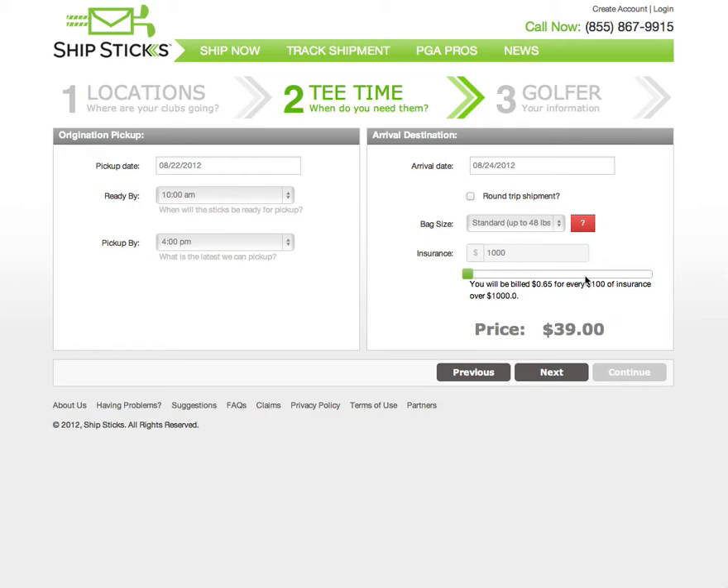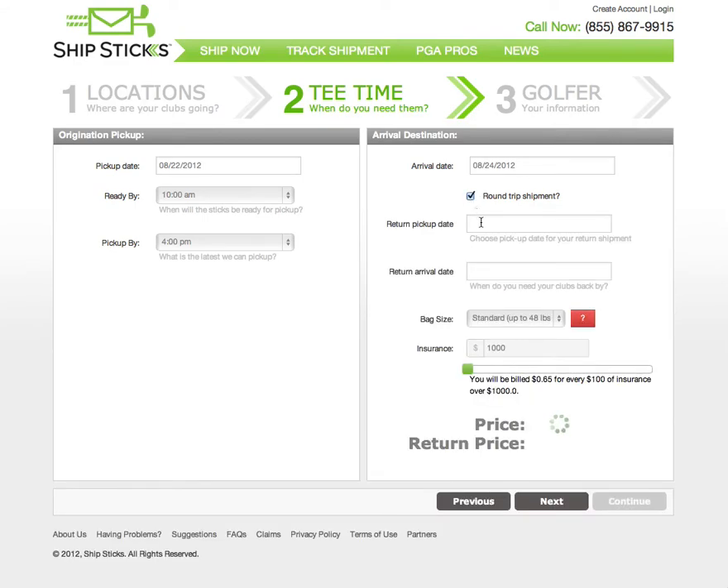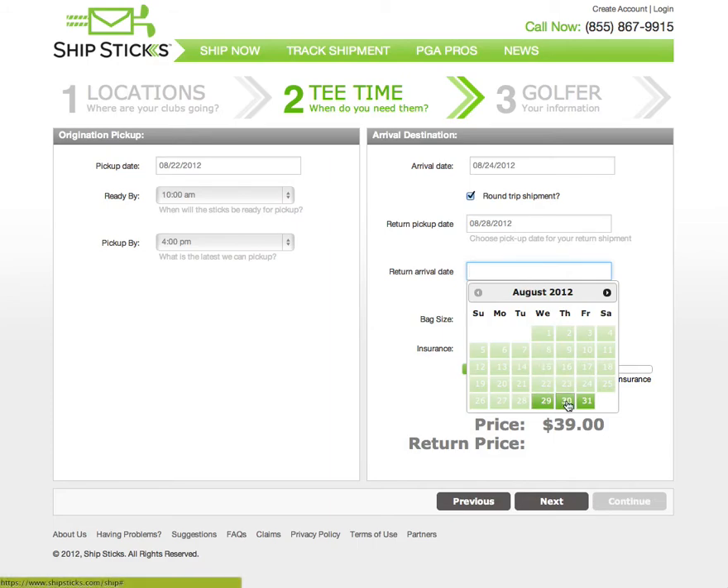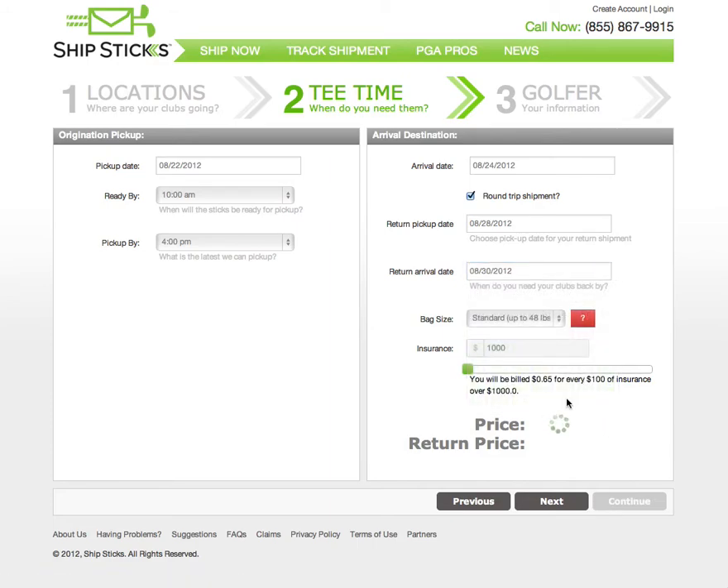In this case, we're going to create a round-trip shipment. To create a round-trip shipment, click the round-trip checkbox and enter dates for your return trip. We're going to play golf on the weekend and we'll have our clubs picked up to be returned on Tuesday, and they will arrive on Thursday. I did not select Monday because, like some golf courses, Quail Hollow is closed on Mondays. Now we have prices for both the trip to Quail Hollow and the return trip home.